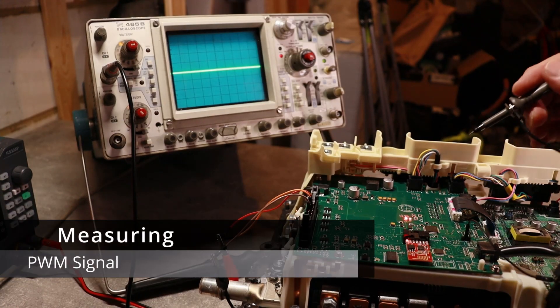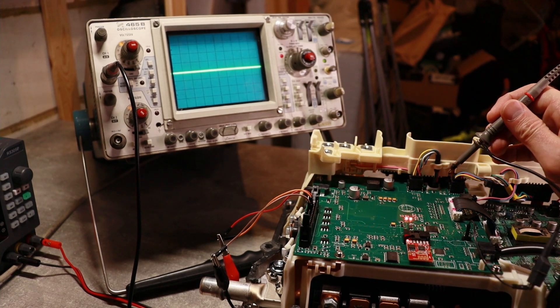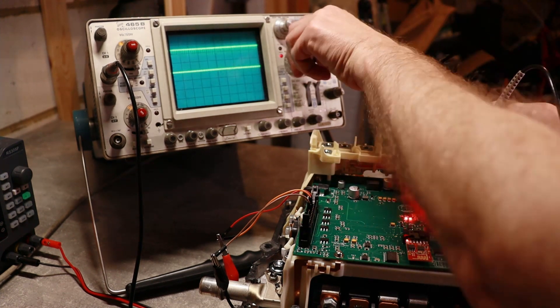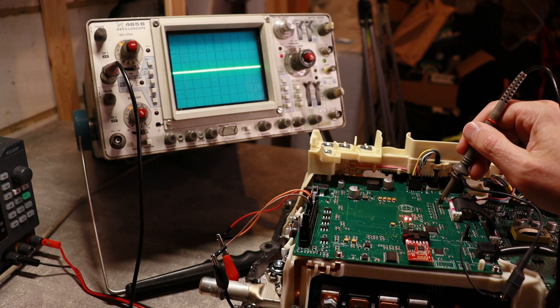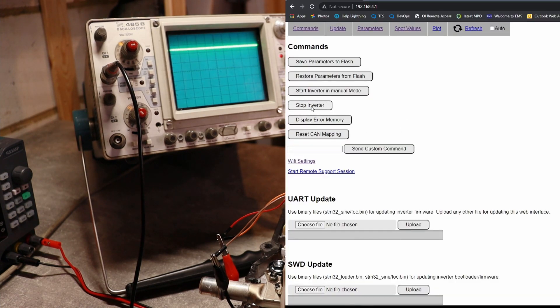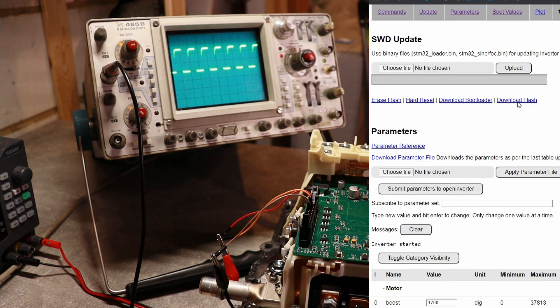Let's see what I can measure now with a decent oscilloscope probe. I could not believe it — I thought it was a problem with the power supply, maybe going into some sort of oscillation mode. It turned out I just replaced the cable. And here we go — this is our PWM signal. I just need to synchronize it. Let's measure another channel. I stopped the inverter and you can see the PWM signal is gone. I start the inverter again in manual mode and we have our signal back.